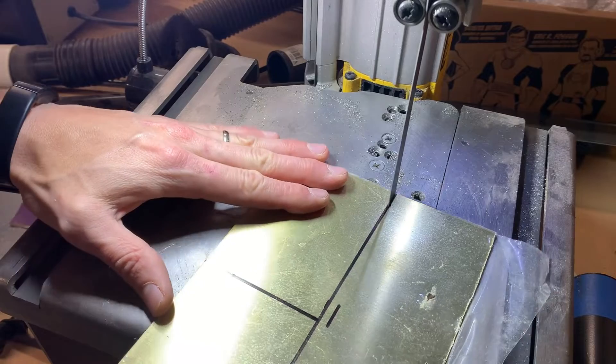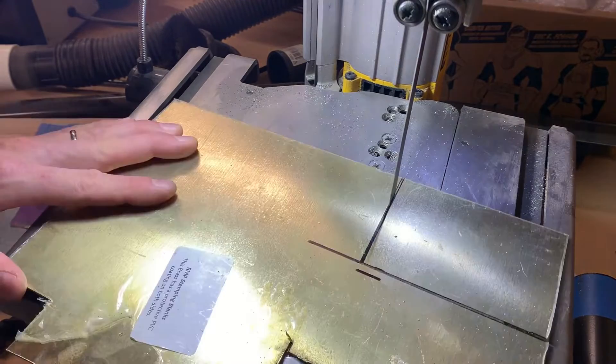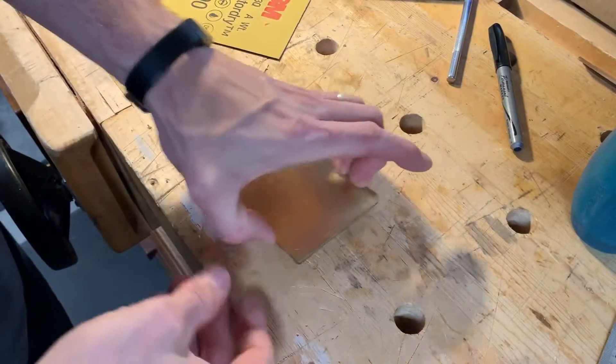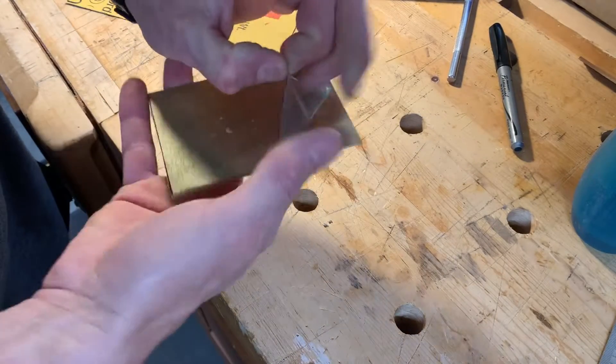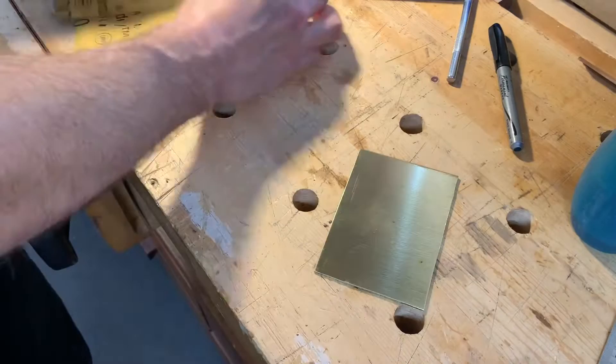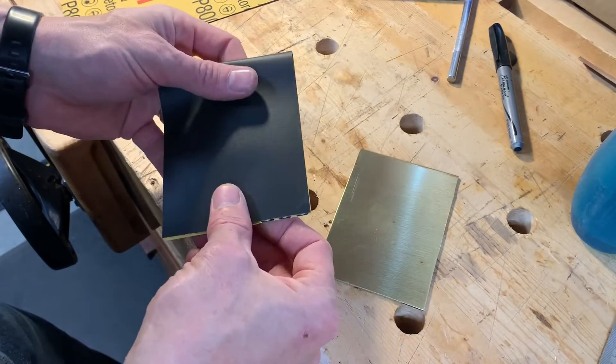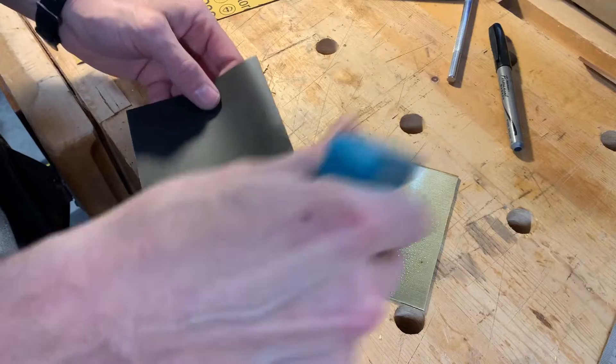I then cut out some plate brass just a little bit larger than what my masking is going to require. This particular piece of brass I'm using is 14 gauge which was a little thick but it's what I had. Something like 20 gauge would be more appropriate. After cutting out the brass I give the side that I'm going to put the masking on a quick polish with some 800 grit sandpaper.